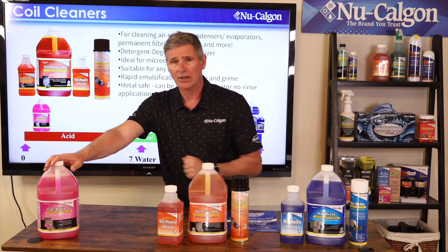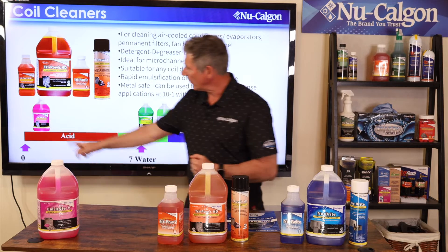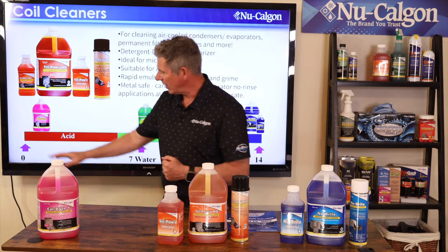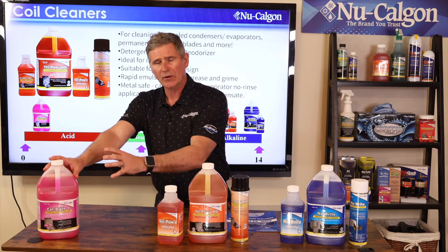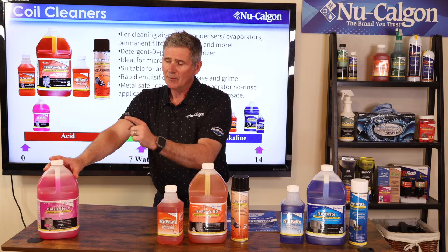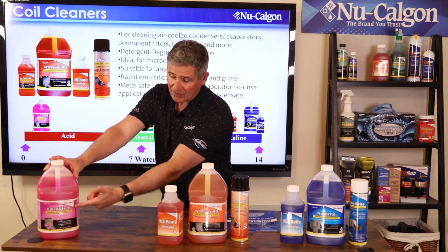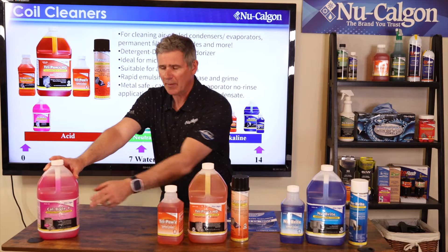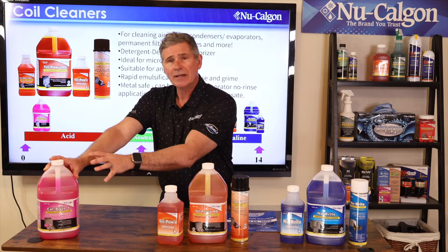I've got our Calbright Plus down here on the scale because this is our only acid coil cleaner that we make. It runs about a 4.5 on that scale — so it's not down where sulfuric acids are — but it's a great functional acid for cleaning a coil. It's designed predominantly for scale, and it'll do a nice job brightening the coil — hence the name Calbright Plus. Remember that word 'bright' because we're going to dive into that.